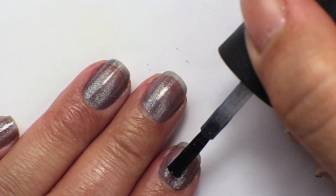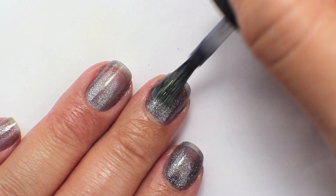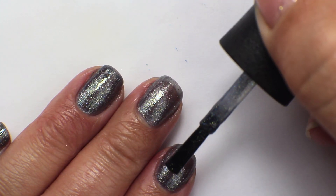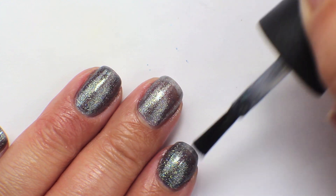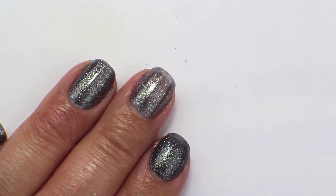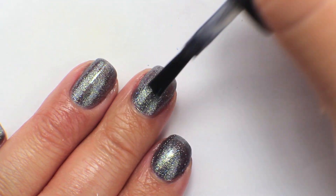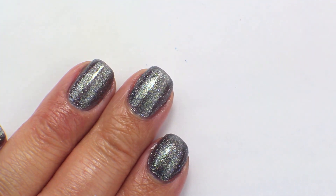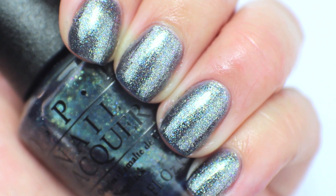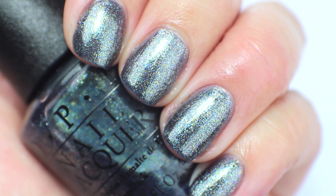Going in now with the second coat — this builds up the color pretty nicely, giving a little bit more shimmer and depth, but it's definitely not opaque yet so I need to do a third coat. With the third coat you can see it does pretty much get the polish opaque. It adds a lot more shimmer and you can see the different tones — that brassy pink shifty color and a little bit of blue, but primarily you see the gold glass fleck. I am going to keep this one to compare it to some Zoya colors I have, just to make sure I don't have anything totally identical.